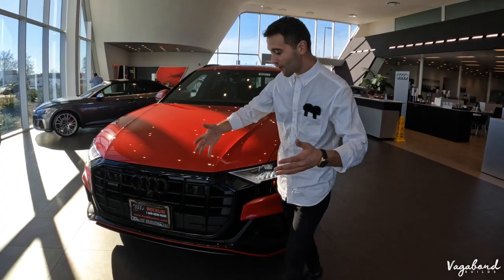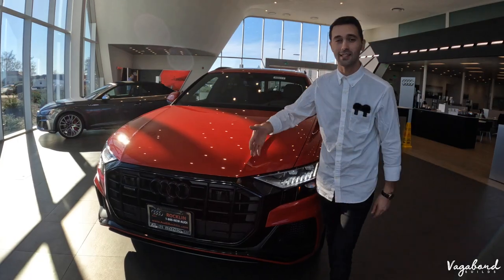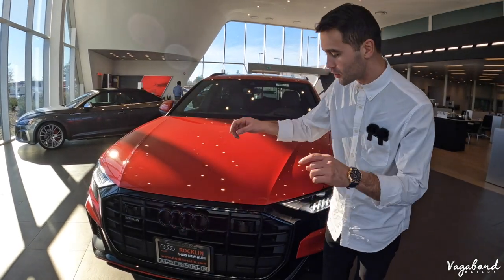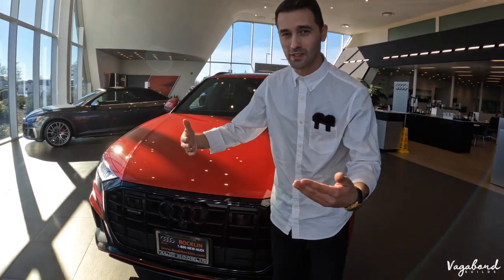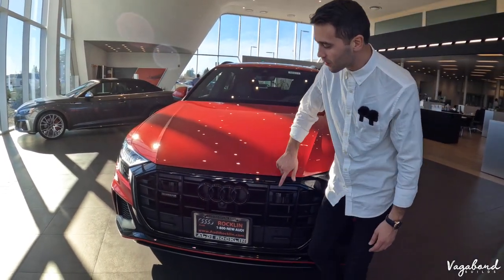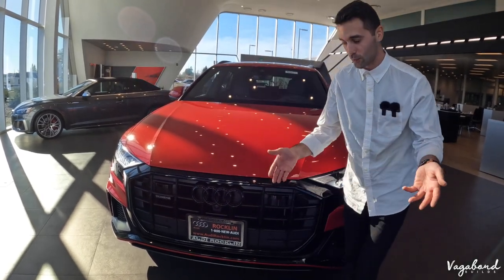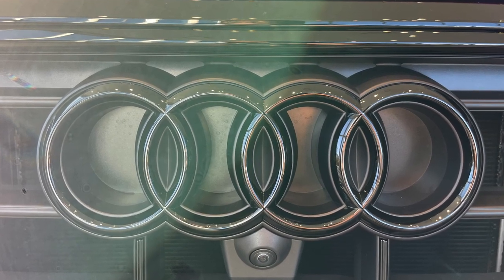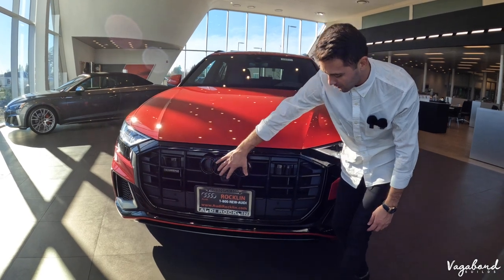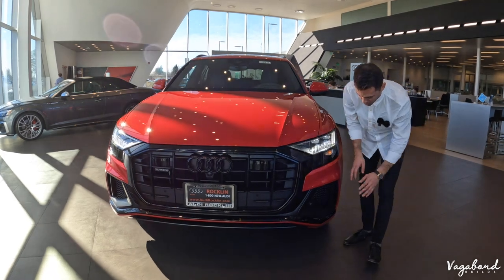Starting off with this beautiful front end on this 2022 Audi Q8, this is the S-Line Plus package. You are going to be seeing some slight differences, but from the 2021 to the 2022, we don't see much difference in the front grille. On the S-Line Plus package, you do get the black trim all around the car. You also have the black Audi emblem. The camera is integrated right under the emblem along with your standard bumper sensors going across this bumper cover.